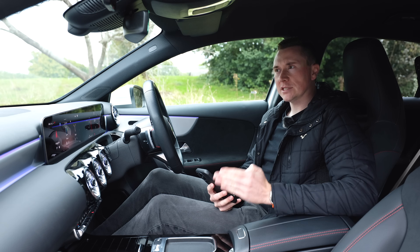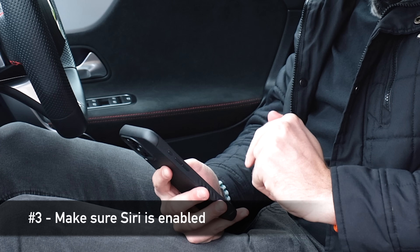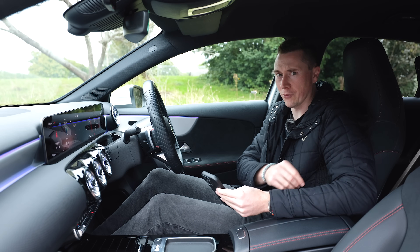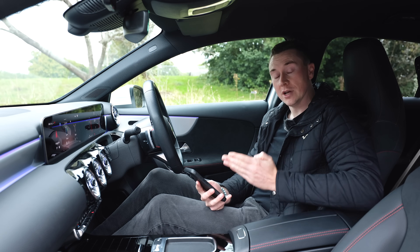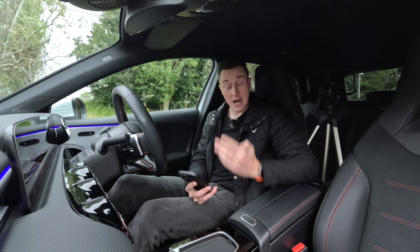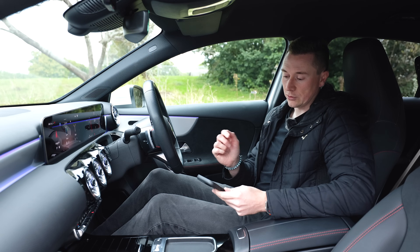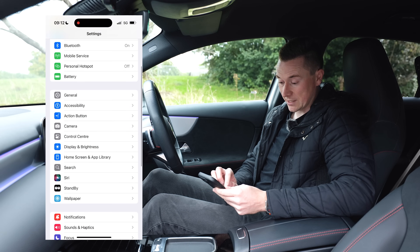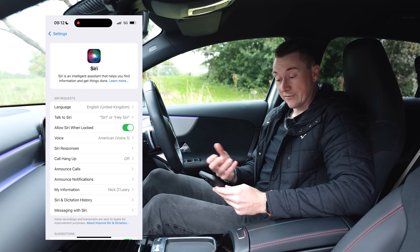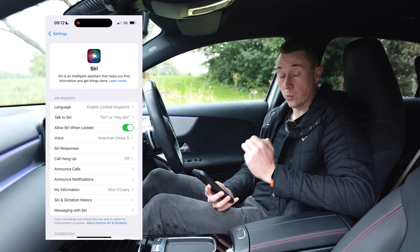This next one is to make sure that Siri is actually enabled on your phone - and sorry if I've just triggered it on your phones at home. Make sure it is actually enabled because it's so heavily used on Apple CarPlay. Apple CarPlay will not launch if Siri is not enabled. On your phone, go to Settings, then go down to Siri or Apple Intelligence, and make sure that voice assistant is enabled.